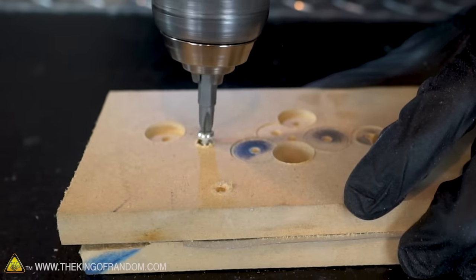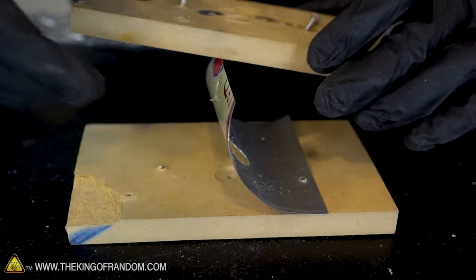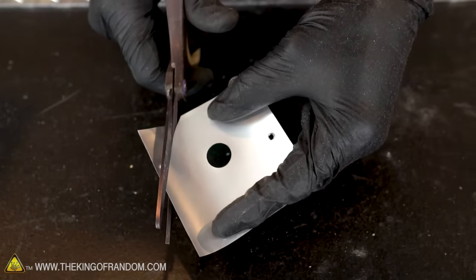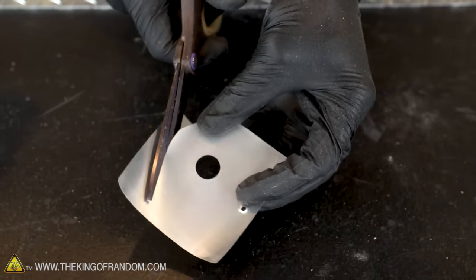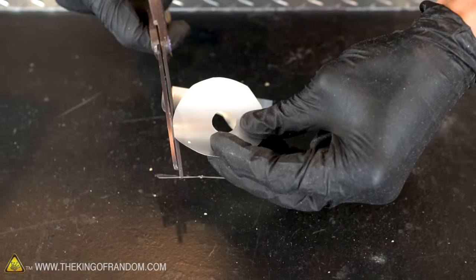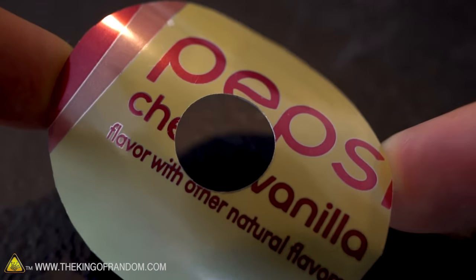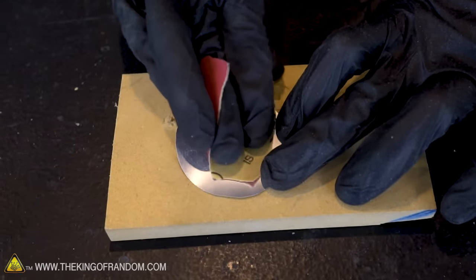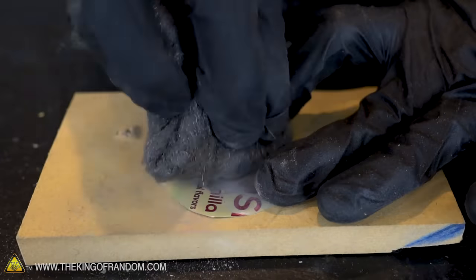Once you've finished drilling, undo the screws and remove your sheet of aluminum. Trim the excess so you have about a 1-inch border around the hole you drilled. Drilling has probably left a little bit of a burr on the aluminum, so we want to sand that off using very high grit sandpaper — first with 400 grit sandpaper and then with some triple-aught steel wool.